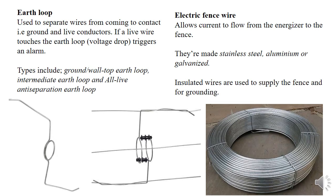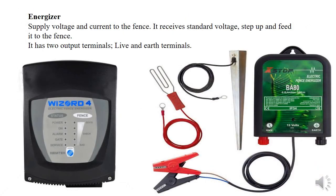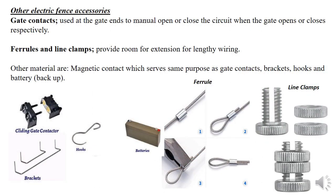We also have cables from the energizer to the fence — this is the point where the electric wire is connected. The energizer uses cables, but the electric fence itself uses conductors only, without insulation. The energizer's job is to step up the voltage and feed it to the fence — it receives standard voltage, steps it up, and then feeds the fence.